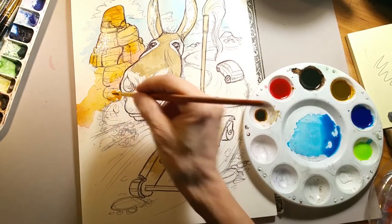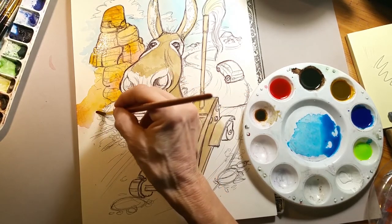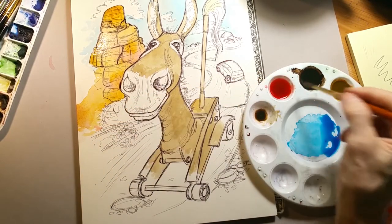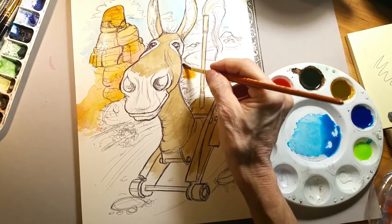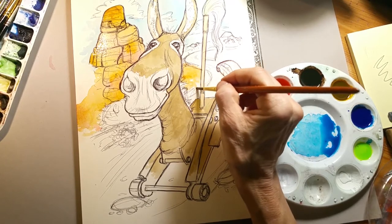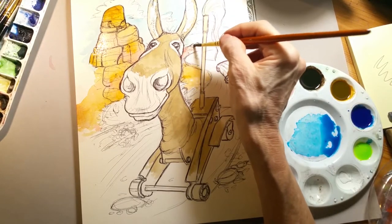It's a German company — this is Schmincke Aero Color, originally designed to be put through an airbrush. So they want the colors intense, dilute, and still intense when it goes through a sprayer. That makes it very nice for creating intense color in watercolor. Some of the Schmincke colors do have pigment in them — always shake up the bottle before you dispense it so the pigment gets mixed in.